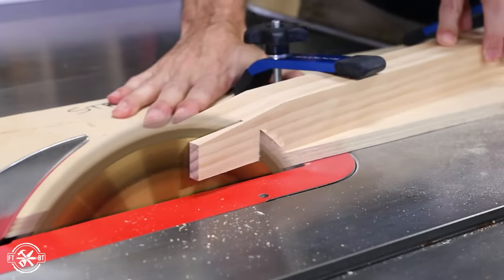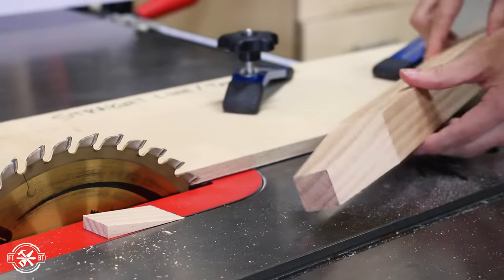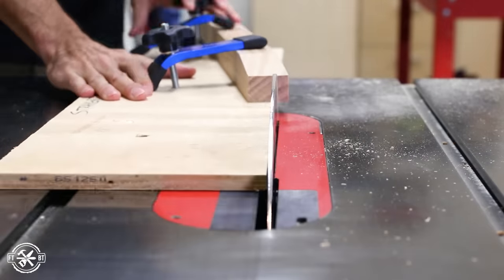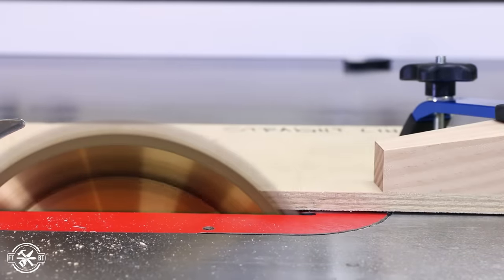After clamping down the leg and making the first cut, I flipped it over and took the second pass for the other face. It gives a great looking detail that makes the desk look custom, and I finished up the tapers on all the other legs using my layout lines for guidance.